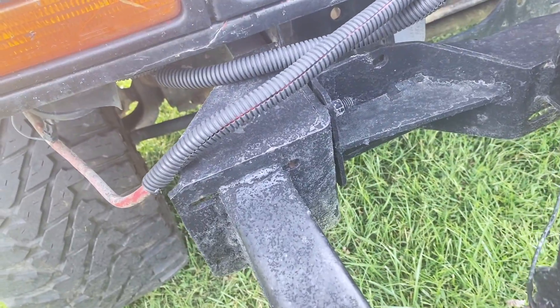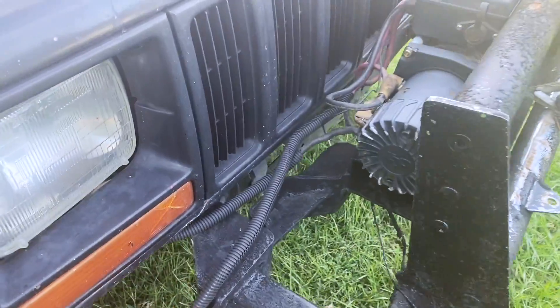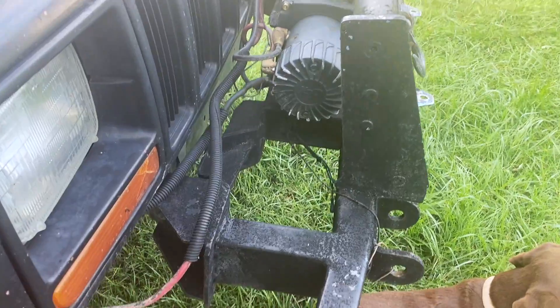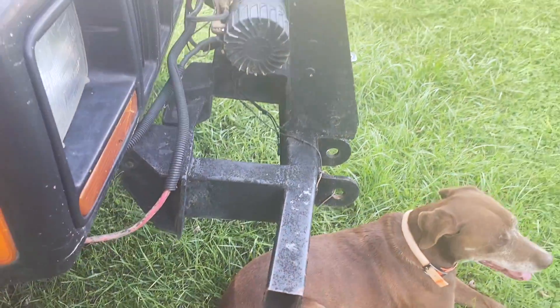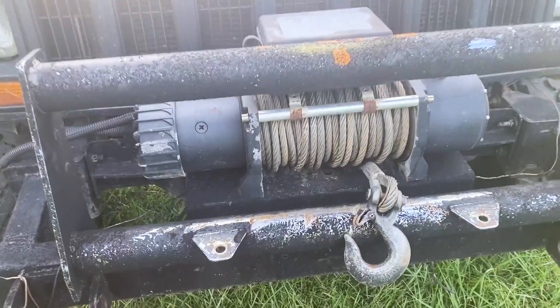These bolts — you can see there's only one bolt right there. I'm probably gonna wind up welding it on. I may have to do some painting on it also; it's starting to look kind of rough. But hey, it don't matter.